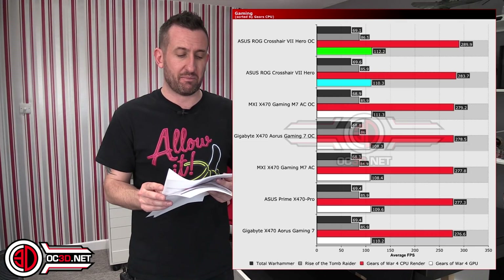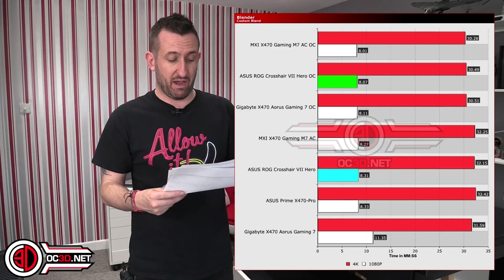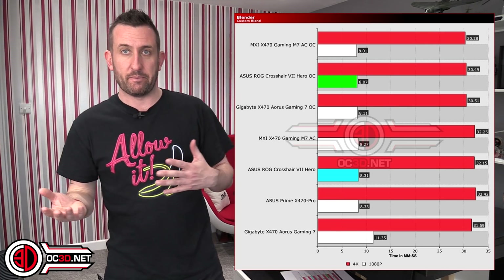Moving to Blender, it came back to second place, which I wasn't ready for. The MSI had done really well there. This is where the 0505 versus 0805 BIOS discussion becomes relevant. We ran a few extra passes on the results that were bothering me — the Cinebench and Blender figures — and changing to the new BIOS looks like things may have been sorted.